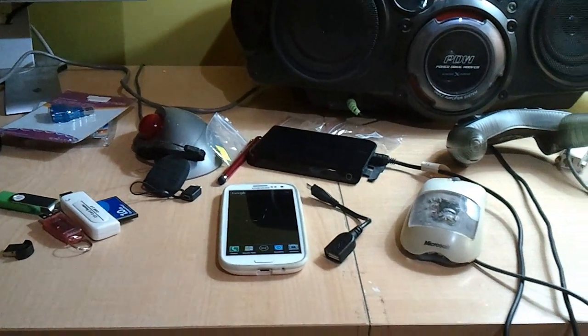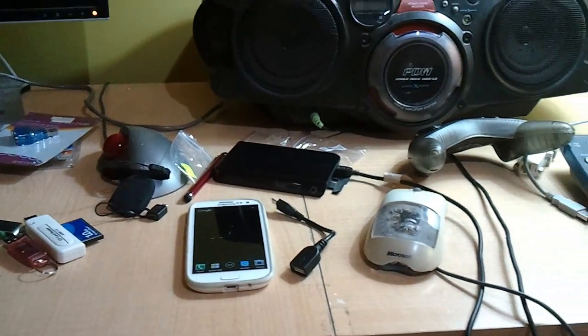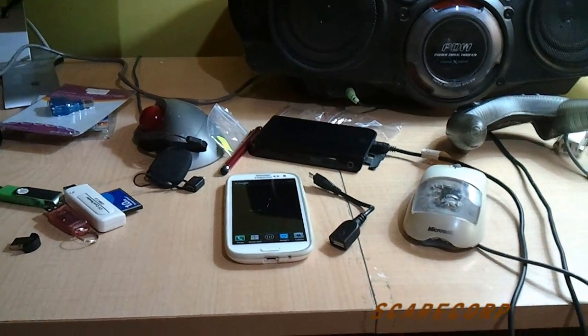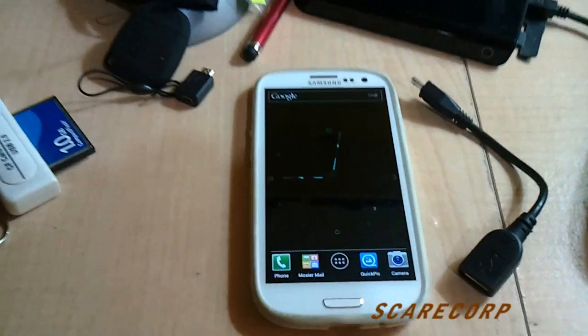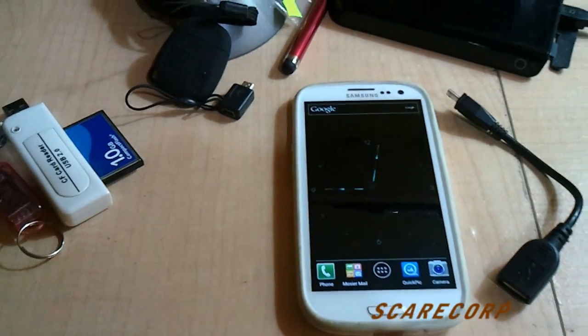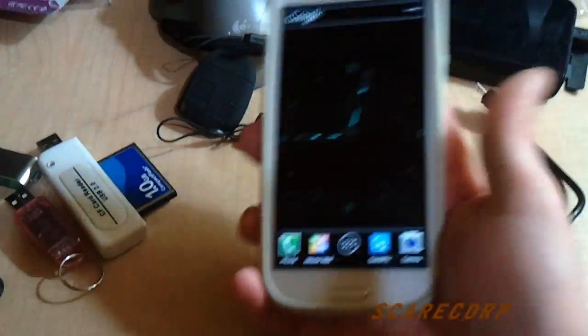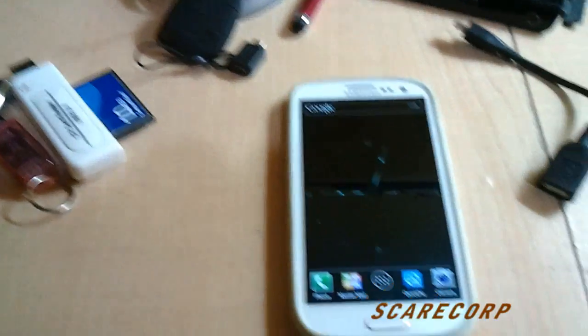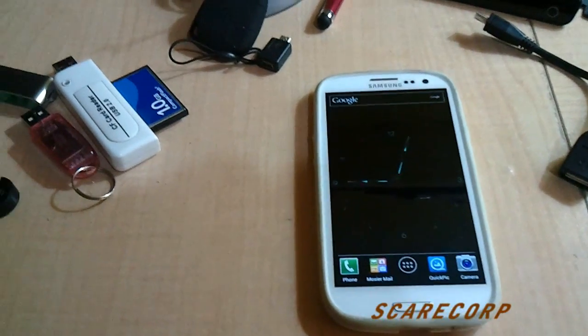Hey, what's going on everybody? Welcome to the Scarecorp channel. Today I would like to show you some USB peripherals on the Samsung Galaxy S3 phone. I'm about to show you why I think Samsung is yet again better than most other phones, including iPhones.